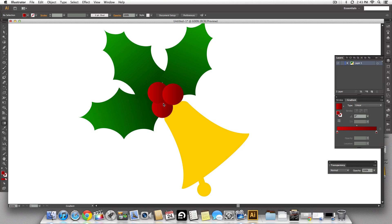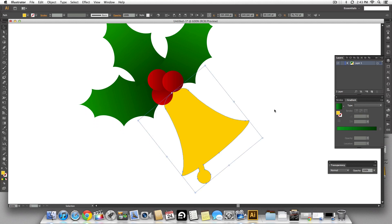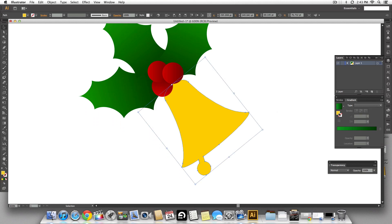Use the gradient tool to adjust the direction of the gradient. We're done with the cherries. Now that we are done with the leaves and the cherries, it's time for the bell. I'm going to select the grey gradient again, the same one used for the leaves and cherries, and let's select a nice dark yellow.